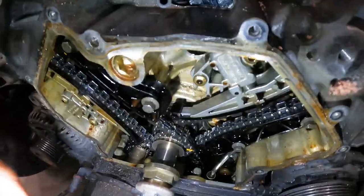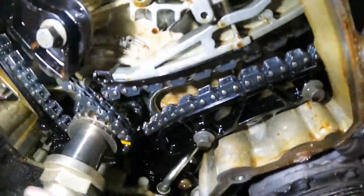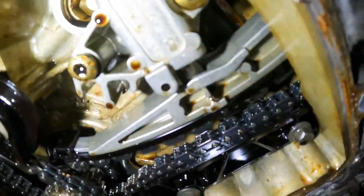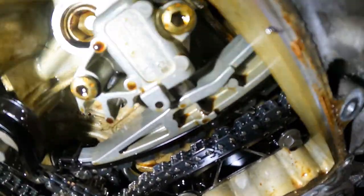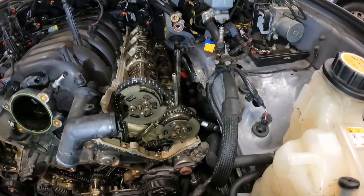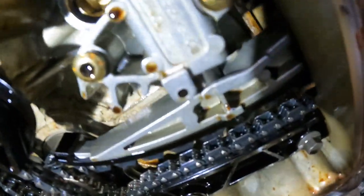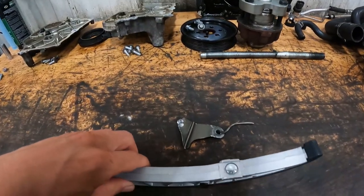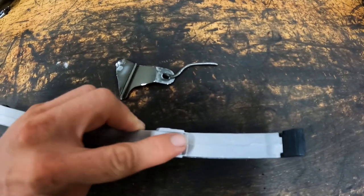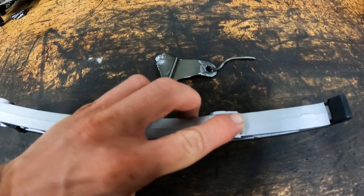Although the tensioner bolt shearing off is a neat failure, that is not the common failure on the LR4 timing chains. That tensioner right there — the piston wears right into the aluminum guide, therefore it cannot put enough tension on the chain. That is why this chain is loose. They did update the tensioner and guides; the guides now have a steel button as a wear surface pressed into the guide to prevent that from happening in the future.